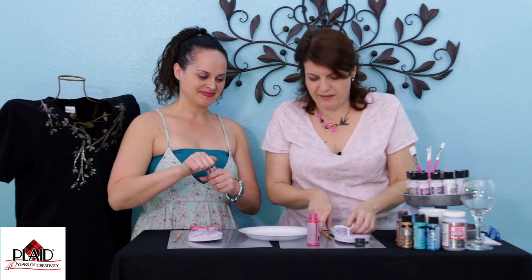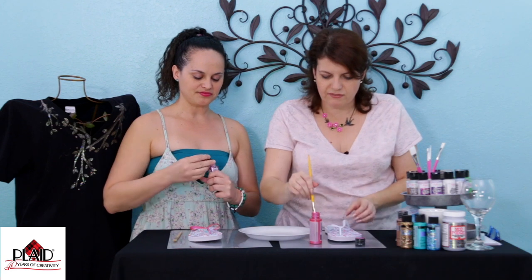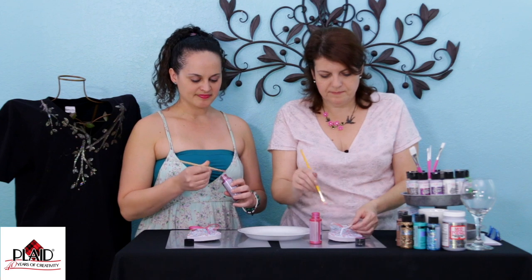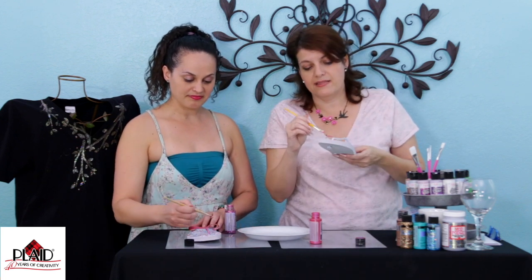So I was gonna pour some paint in here, but I'm just gonna stick my brush in here. I think that's fine. So I'm gonna give you the fun part — you get to do the glitter part. It's really easy, as you can see. And I picked the colors to match. I got these at my favorite place — Dollar Tree! Dollar Tree! The Dollar Tree.